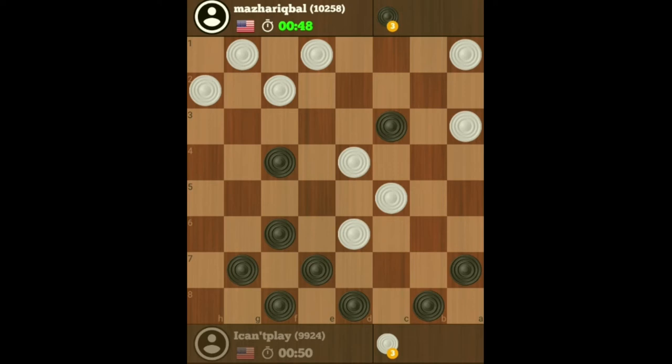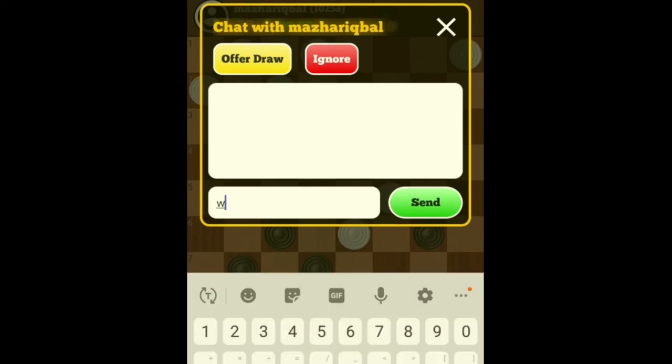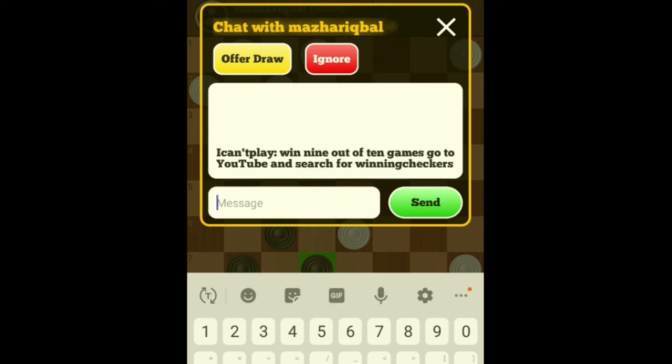Now he's lost because I can easily get a king. And also there's an elbow here, so if he doesn't do anything about it — well, he's lost because he couldn't really do much about the elbow.